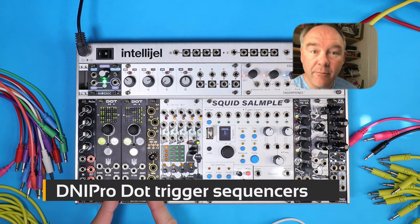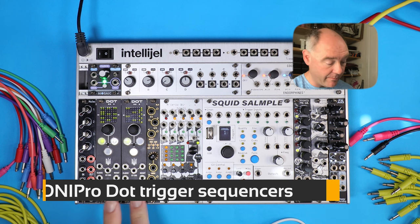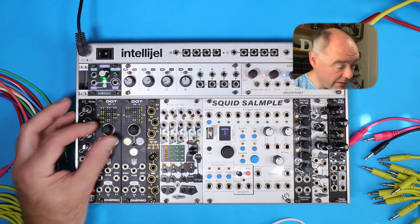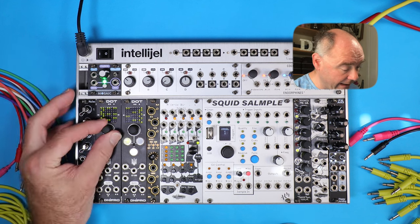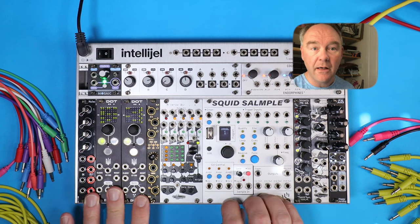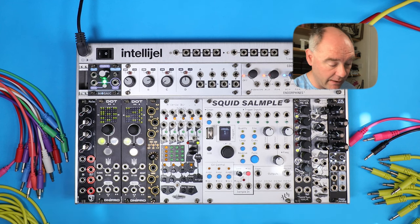Here I've got two DNIPRO Dots. Now these are really powerful for small systems — you get three tracks of 16 steps. You can turn the knob here and dial in different Euclidean patterns, and I'm going to use these to drive both the drum rhythm but also to sequence some modulation.